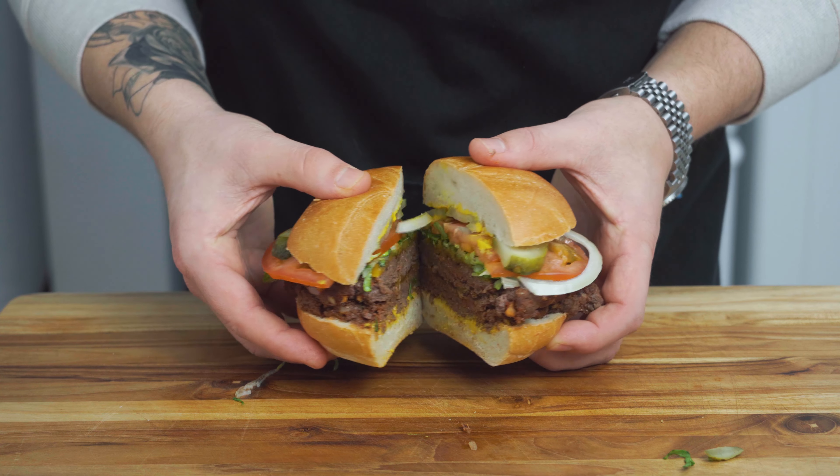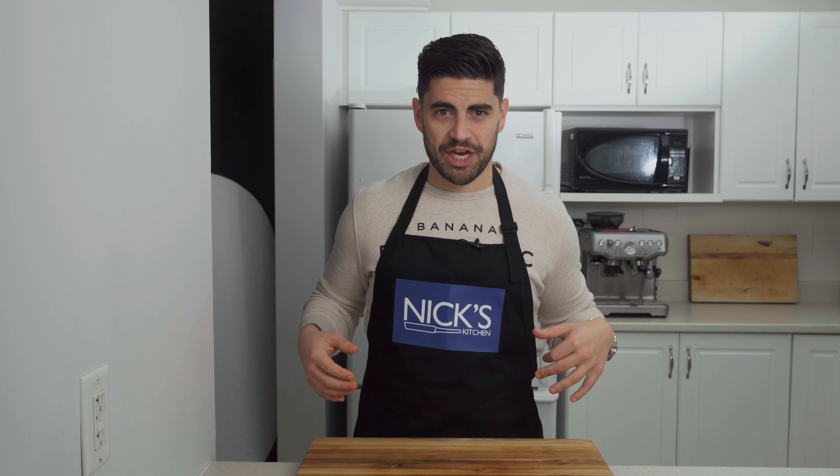These Cajun seasoned venison smash burgers are an absolute game changer. Let's get cooking.